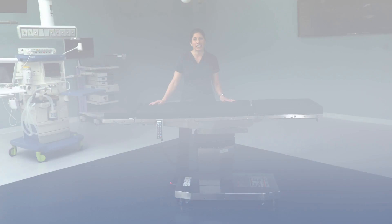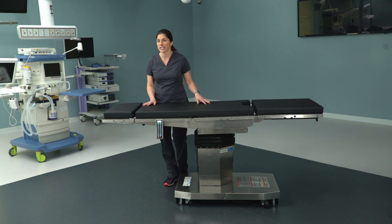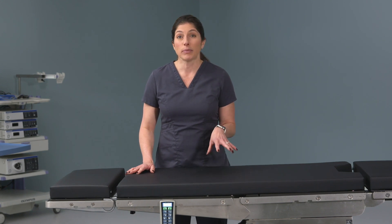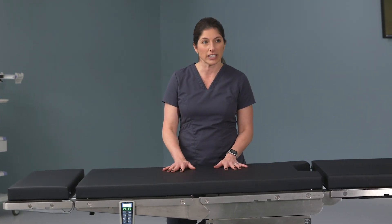Good morning everyone, thank you for being here with me this morning. My name is Michelle and I'm with Steris. As you all know, you have 3085 tables throughout your ORs, but today — and actually this week — we will be trialing some new technology for you, and that is the 5085 general surgical table.